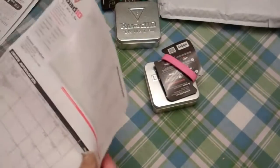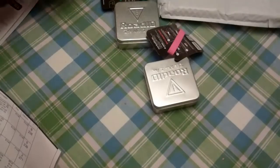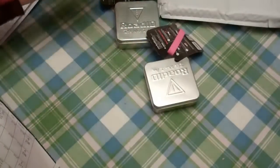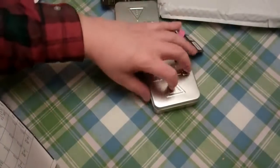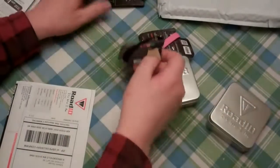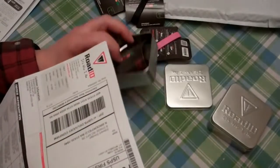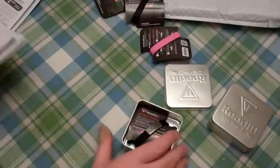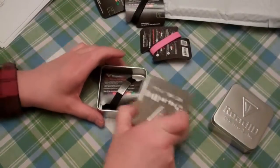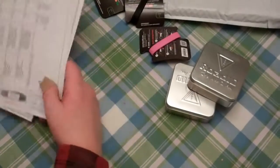The wristbands are a buck each, so for a buck you can't go wrong. The sport cloth one is $19.99, which I think is pretty good. The tags are $15.99 each, and you can get separate additional metal inserts if you want. I think it's worth the price — roadid.com. Shameless plug, no affiliation, just a happy camper.